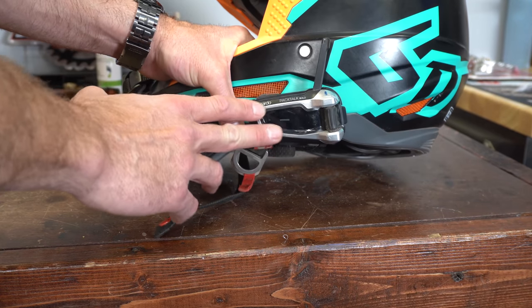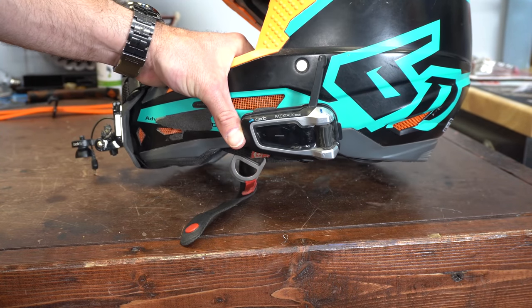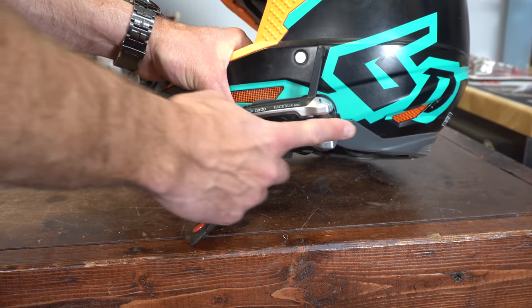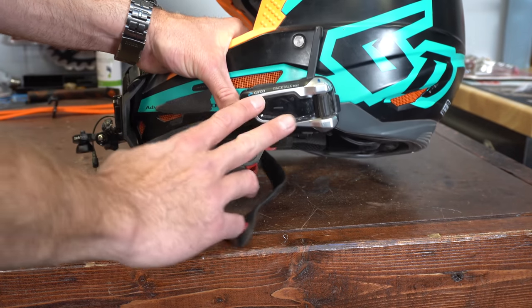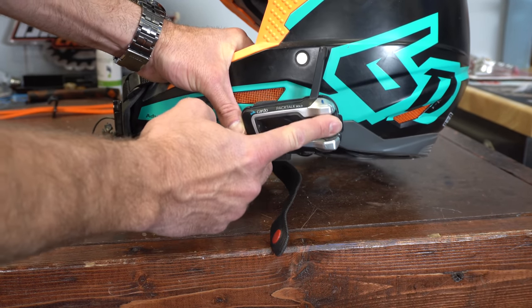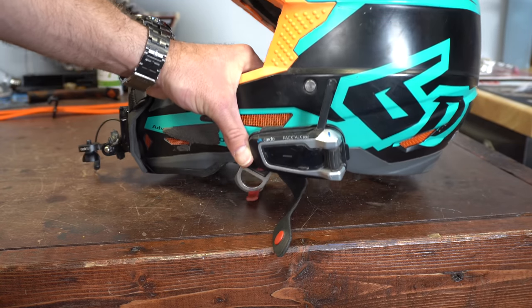The other great thing about the Cardo Pac-Talk Bold is that the battery life is really, really good. You get somewhere around 10 hours of talk time on a single charge. So if you forget to charge them after one ride, you can probably go do another ride. Your volume is right back here. You've got a couple of buttons to turn the thing on and they've got little raised tactile features. The button system is okay — you can feel it even with gloves. You've got a button here, a button here, and a volume dial in the back that rolls back and forth. You can also push the dial to cycle through the different modes.